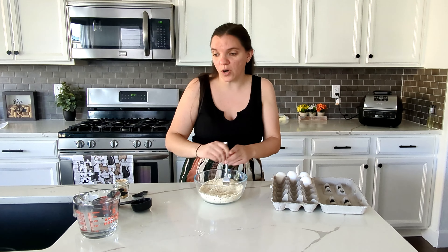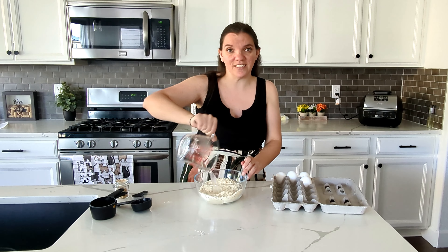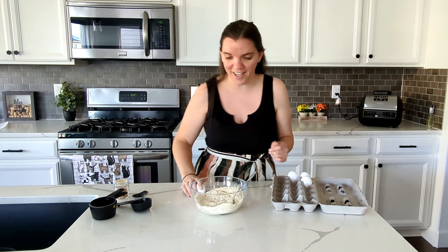This also calls for a half a cup of really hot water and then four eggs. That's it. This is a super simple recipe, so I'm hoping it turns out well, but if it doesn't, we'll just try again.